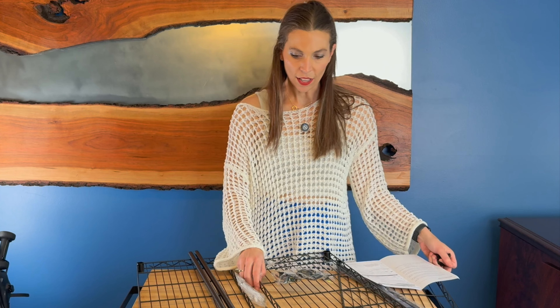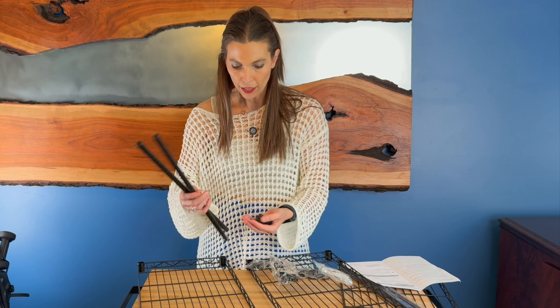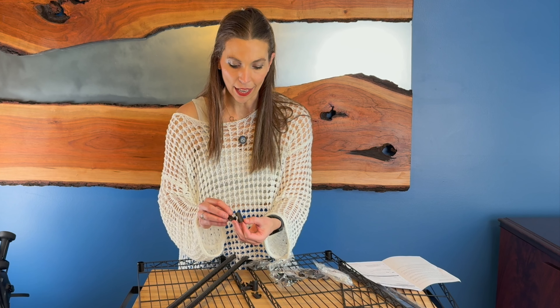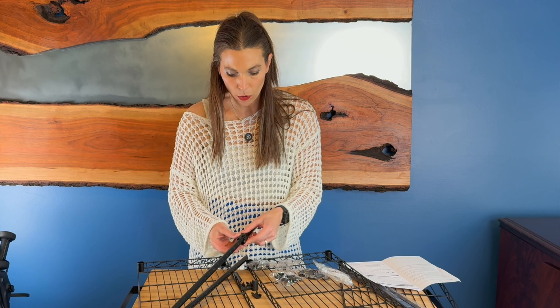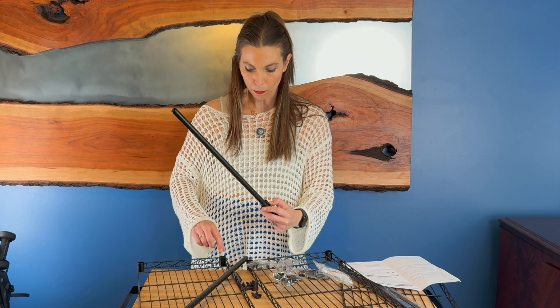To put this together we just start at the bottom and we will put our locking mechanisms on. They actually have the word 'top' on the actual piece, so you line up the two tops, place them together, and push it together and it will lock in place. Once we get those on there, we will be able to put our shelves on.